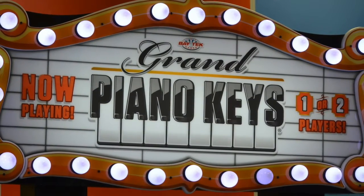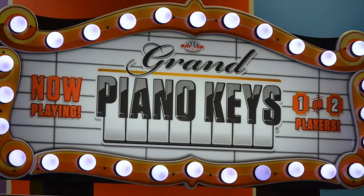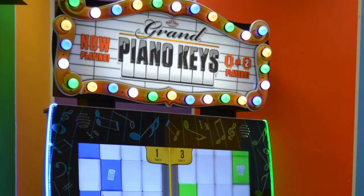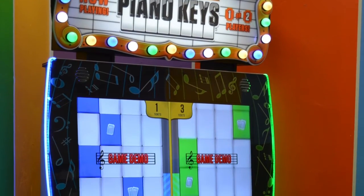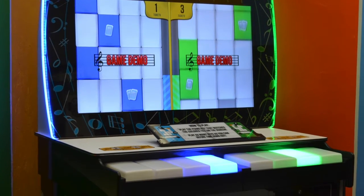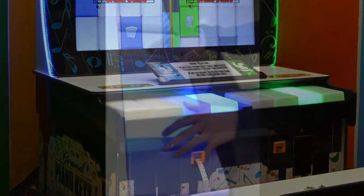What else can you tell us about Grand Piano? What are the game's key features? Grand Piano has very simple, very intuitive gameplay — literally any player can play it. It's got 13 simple piano songs that randomly play when you coin up the game.